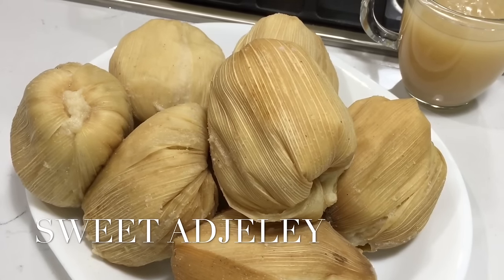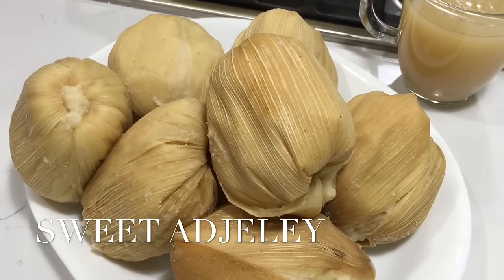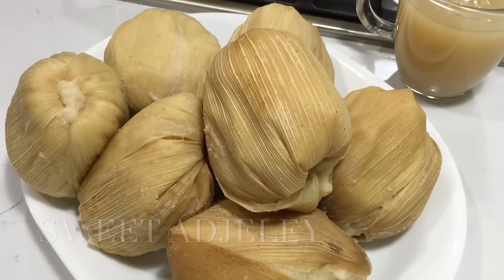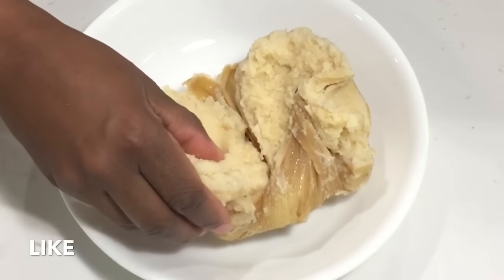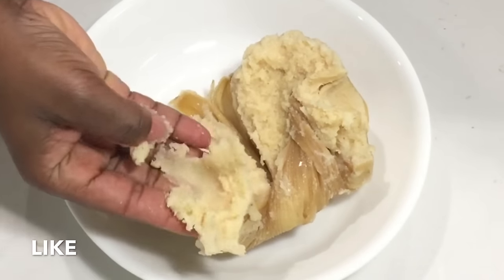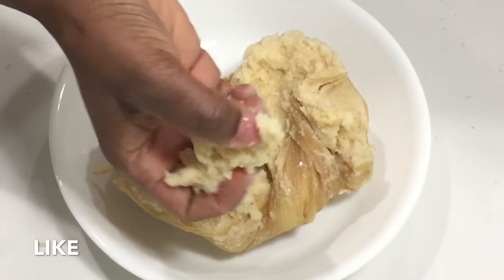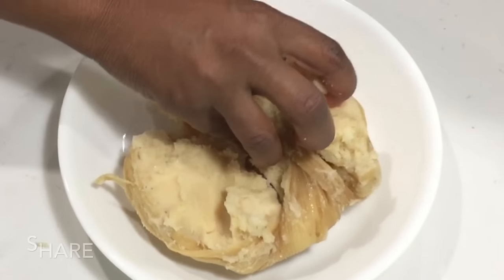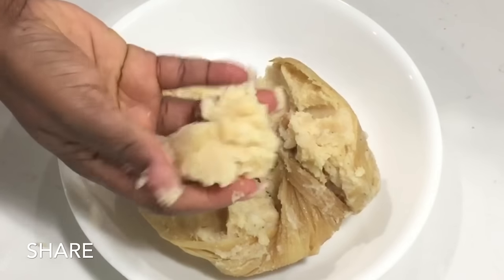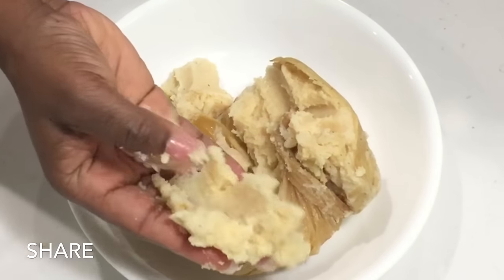Hello sweet team, welcome back to my channel! Happy New Year and happy World Kenkey Day! Many call me a man check, and although I'm not feeling too well, I cannot let this pass me by — so I'm here to share with you all my kenkey recipe.